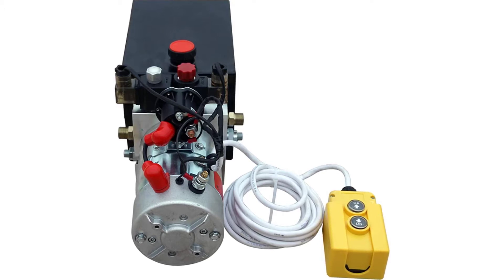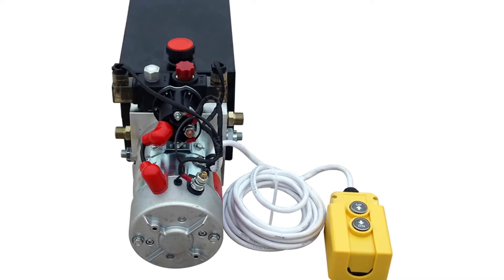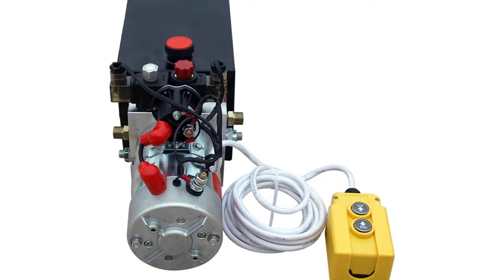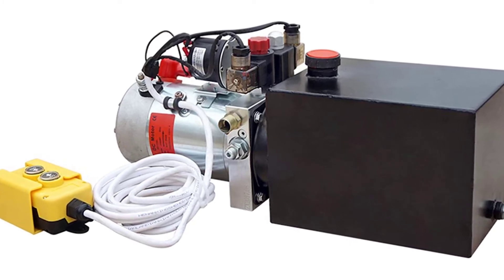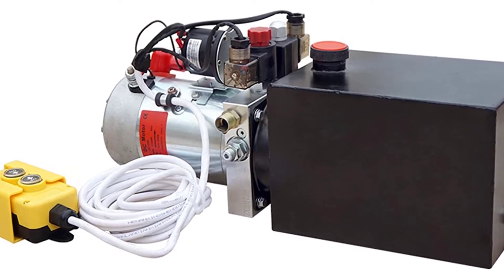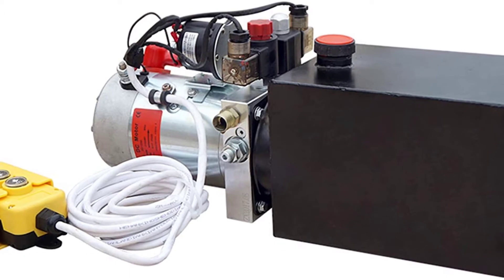8-Quart DC-12V Hydraulic Pump Power Supply Unit Pack, double acting, for dump trailer lift and unloading. Metal reservoir, 8-quart, double acting. Displacement of hydraulic pump: 0.825 GPM. Relief valve pressure: 22 MPa / 3200 PSI max. Relief setting for increased lifting power on A port: 1500 PSI max relief setting on B port. Hydraulic pump rated speed: 2850 RPM. Motor voltage: DC 12V/24V.